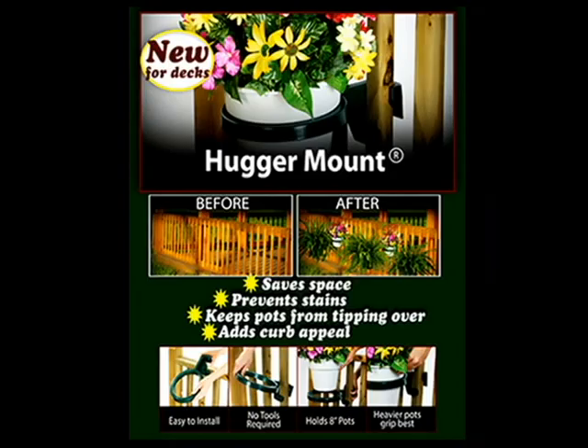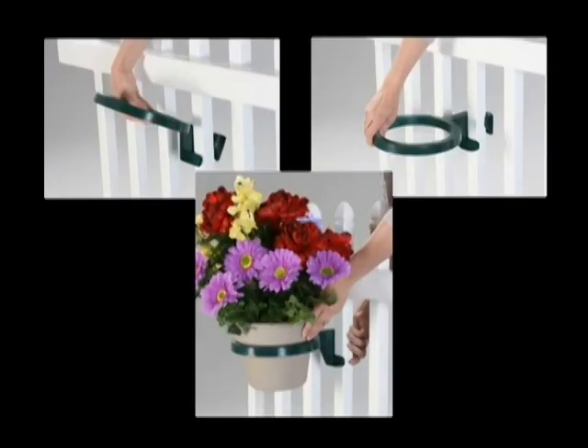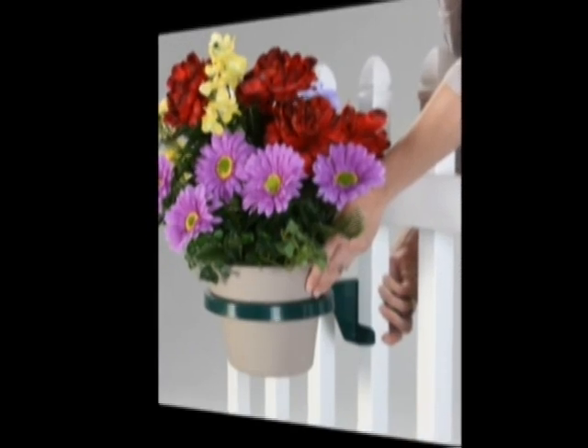The Hugger Mount Deck Plant Holder is easy to install and can change the look of your deck forever. It's as easy as one, two, three to install. No screws, bolts, or tools are necessary.